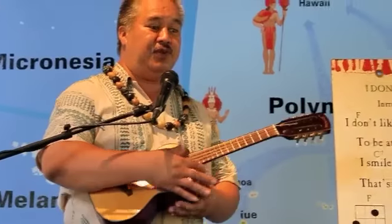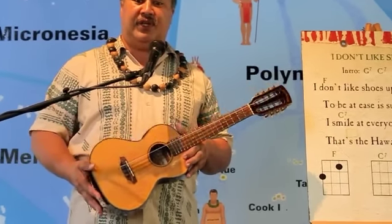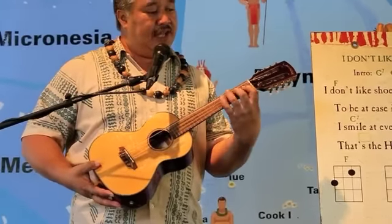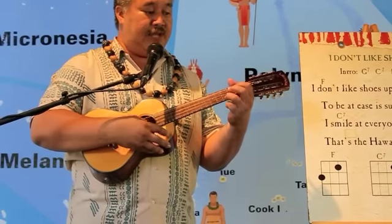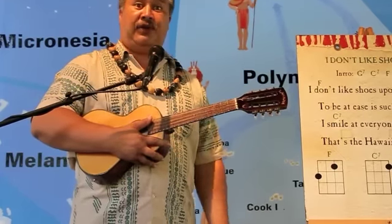Now there are four different sizes of ukuleles. The one you're holding right now is the smallest, called the standard soprano. Then there's one a little bigger called the concert. Then there's the tenor size, so the neck is a little longer. The frets are a little bigger, so for adult fingers and larger hands like mine, it fits a lot nicer. Then there's one larger one, which is called the baritone.